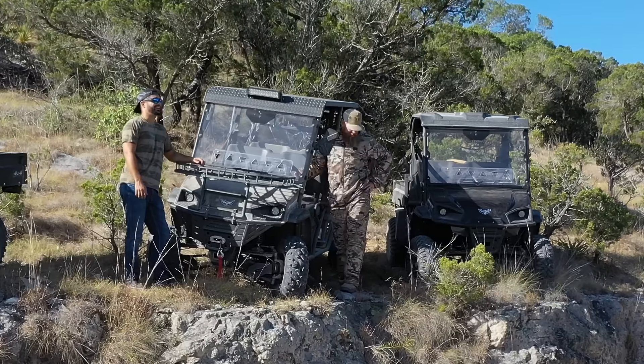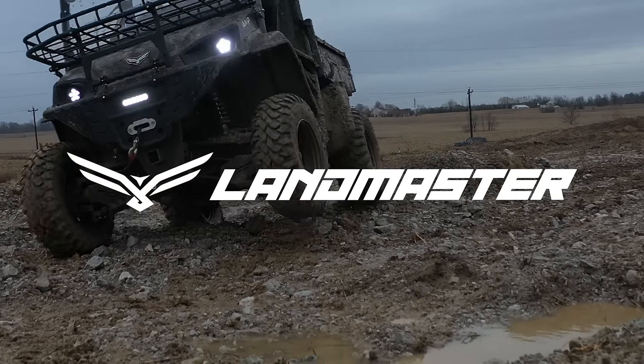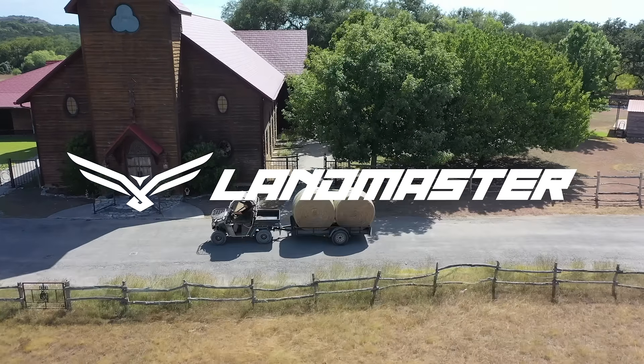Visit Landmaster.com to find your nearest dealer, and to enter to win the all-new electric 4x4 UTV, the AMP. Landmaster — American-owned, American-made, built for work.